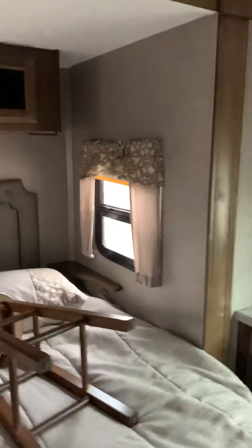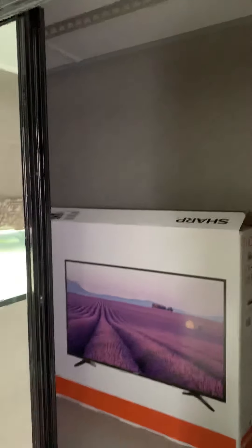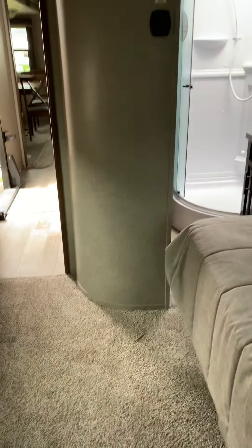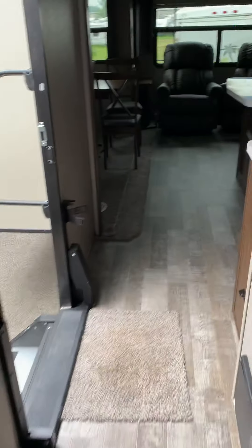Because of the bed slide, you get windows right next to your headboard so you can wake up and look right outside. There are shades over them as well. You have plenty of closet storage plus a large closet — the TV box is currently stored in there. You actually have more room to walk around the master bed here than you would in many fifth wheels.